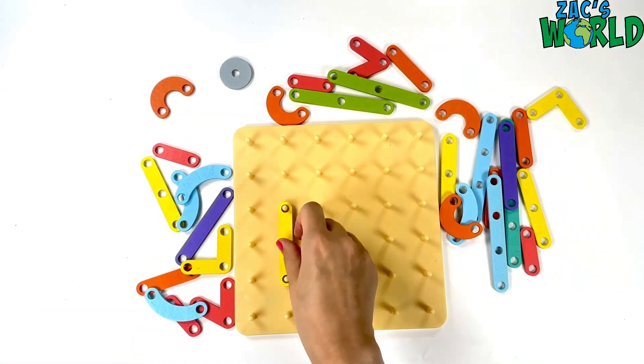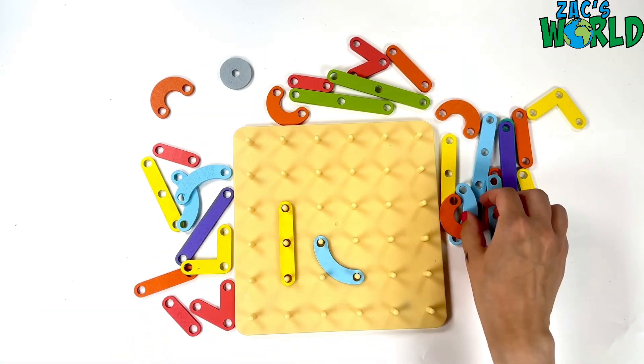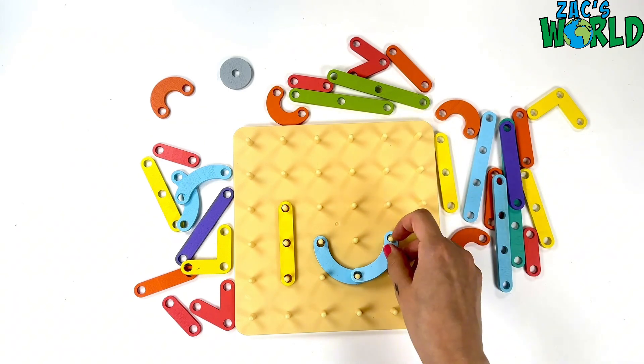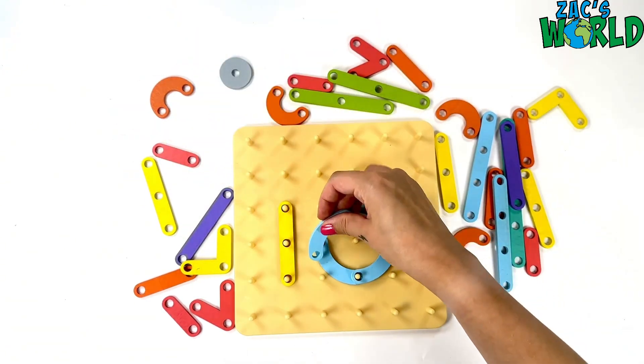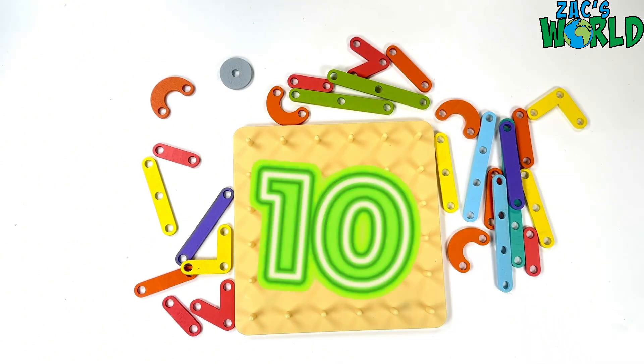Wow, we are on our last number — number ten! That's my one and I'm going to make a circle for the zero. One more curvy piece to go in. Number ten.